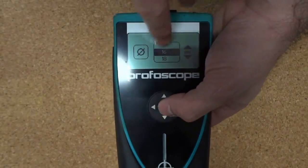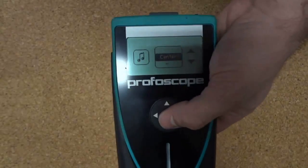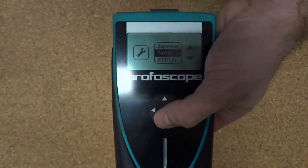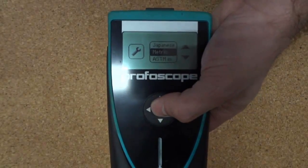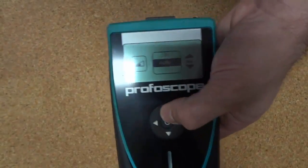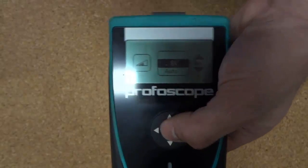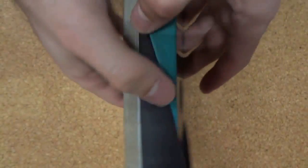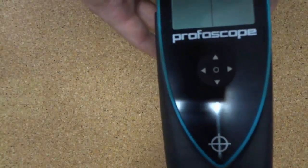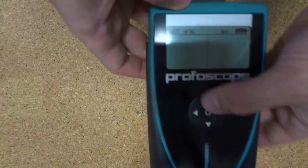Other important settings used when initiating the Profiscope are the sound, which can be set to make noise when buttons are pressed and when you're centred, and also you can adjust the units, and most importantly, you can choose between the low measurement range and the automatic measurement range, which has deeper penetration but will flick back to low automatically when necessary. Best to leave it in low unless you know you're going to have quite deep rebar, or if you're not getting anything with the basic setting, then you can switch up to automatic.